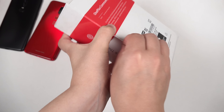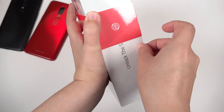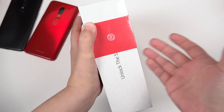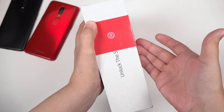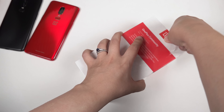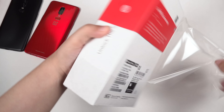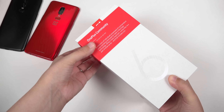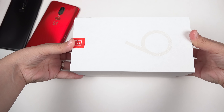Let's see if I can go ahead and get this open. This is the midnight black in 128 gigabytes, and the interesting thing now is that this starts out at 128 gigabytes for internal storage — 64 gigabytes has gone away. Let's remove the plastic — looks like we have a little sleeve here, and finally there we go!